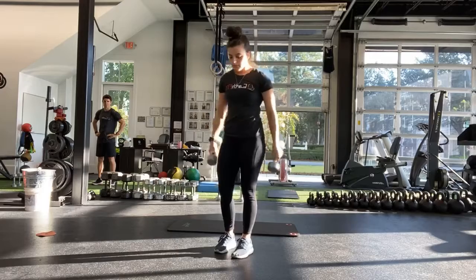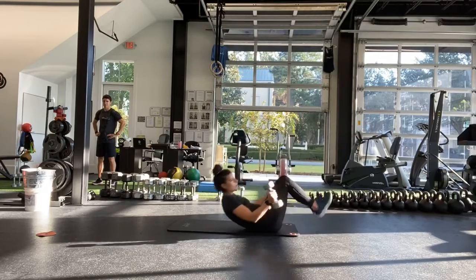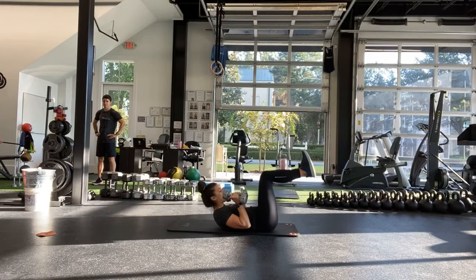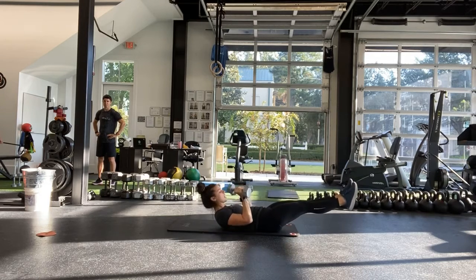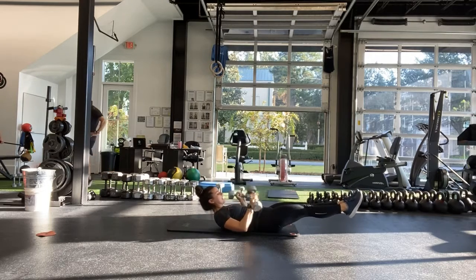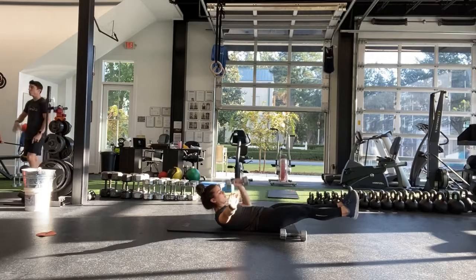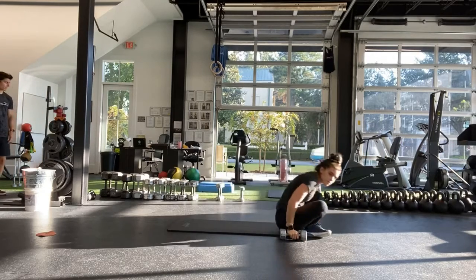The next one coming to the floor is going to be a hollow body floor press. Getting in that hollow body position, whether knees are bent or legs are straight, pressing all the way up to the top and back down. We're going to have one heavy dumbbell, which will stay on the same side into the half.